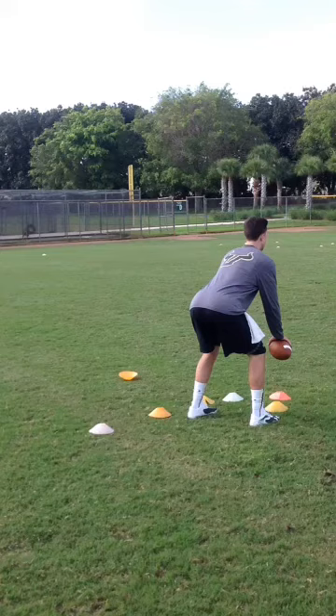This is Ken Mastroli with Mastroli Quarterback Academy here in South Florida. I've got a college fine-tuning training session with University of South Florida quarterback Mike White. Today we're just going to work a little bit on his drop.